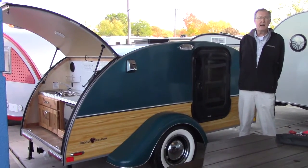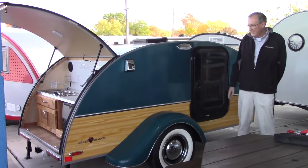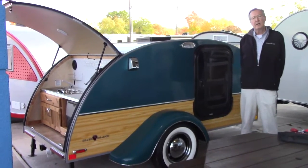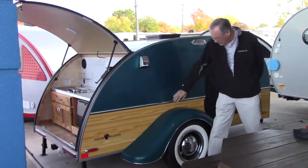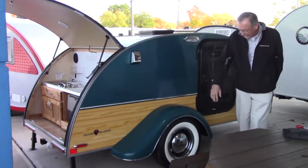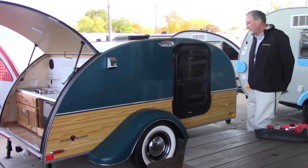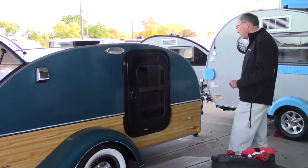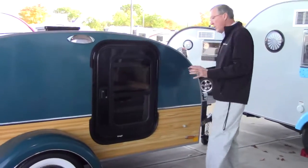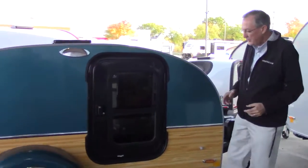Hey Tom, it's Bruce Miller at Hades Airstream RV here in Columbus, Ohio, standing right beside your beautiful new Silver Shadow Limited Edition. It's really pretty with the nice wood grain, the white walls, the baby moons and the trim rings. It's a beautiful little rig, so let's take a walk around and talk about everything, since you're not going to be able to come up and pick it up yourself.